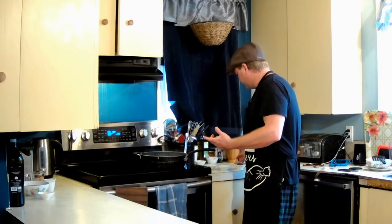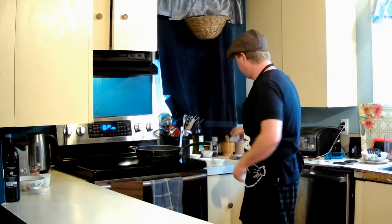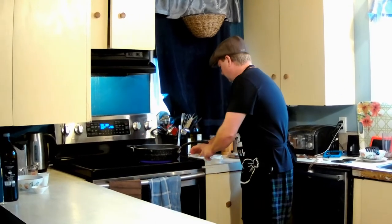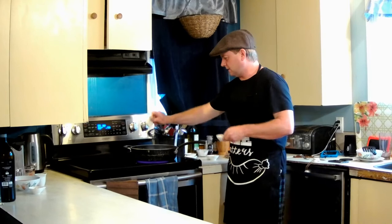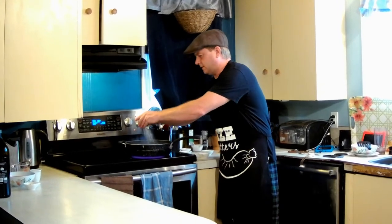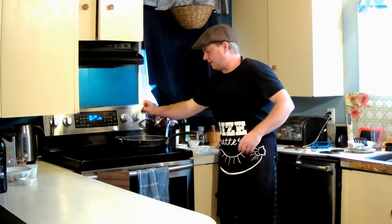Now we're gonna add our spices to the mix: about two and a half tablespoons of chili powder, a tablespoon of cumin, half a teaspoon of salt, half a teaspoon of celery salt, and a half teaspoon of garlic powder.